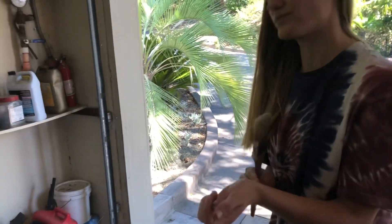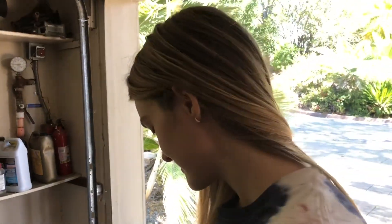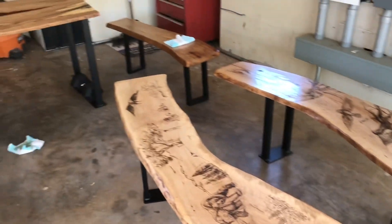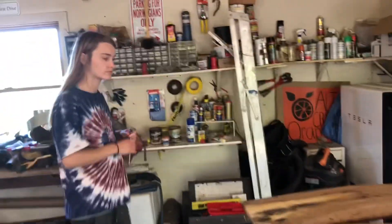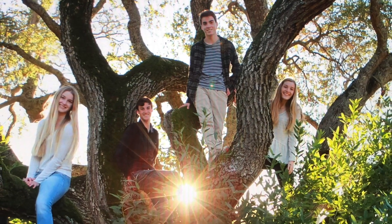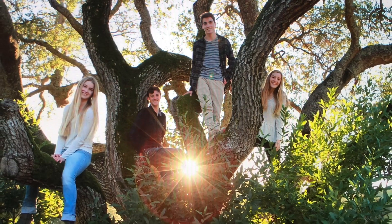Ray is — maybe crazy isn't the best word — talented, skilled, creative. She does amazing things, including having the foresight and vision to build this furniture from our fallen tree. Why is this tree so special to you? It's the first tree I ever climbed when I was like four years old. I spent a lot of time in that tree, and it really was an incredible tree.